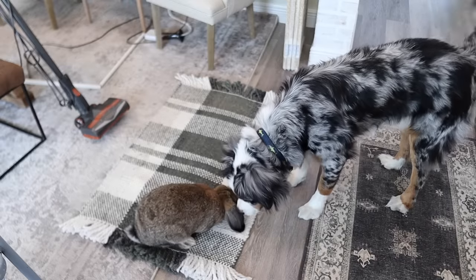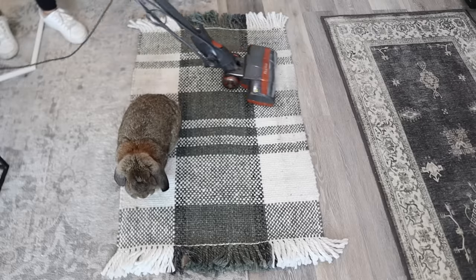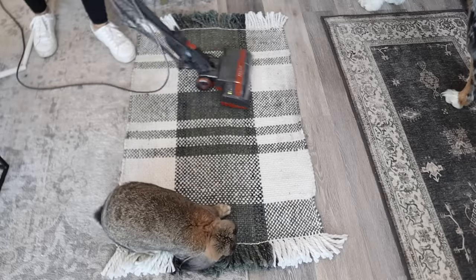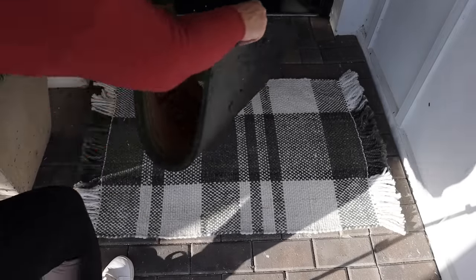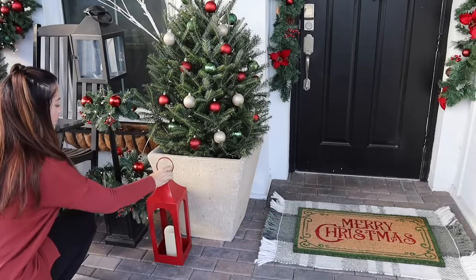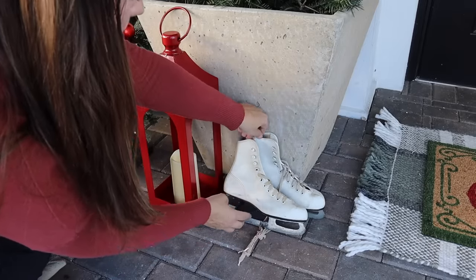This is my life working from home with two animals — they are the cutest little co-workers and are so curious about everything I'm doing during the day. I wanted to vacuum the rug; it's been out since the fall and is relatively clean, but I just like to freshen it up for the new season. My favorite part about decorating is going in with all of the little details at the end. I found these ice skates a few years ago and thought they would look really cute out here next to my red lantern.